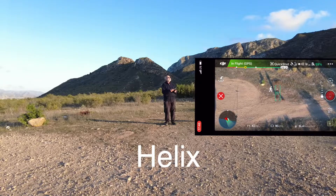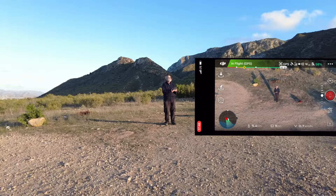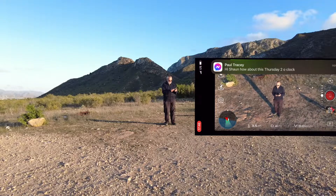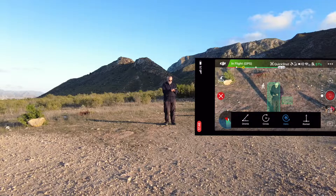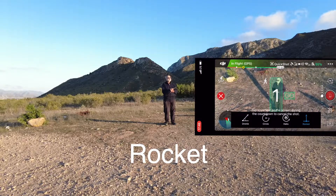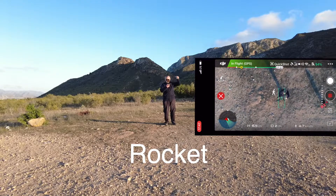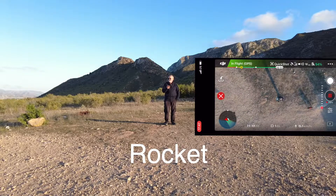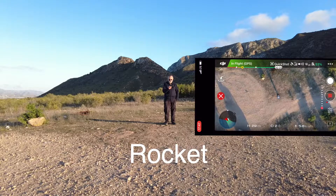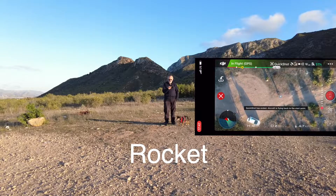And we're going to try the rocket. I'm just going to bring the drone in a little bit more, bring it down a little bit. Draw the box around me — we're going to do the rocket. Press OK, press Go — so it's going up. I'm putting the thumbs up. It's going straight on up. Still not too bad on the battery — we've got 53%, still going up nice and high. Just hear it clicked off, it's coming back down now.